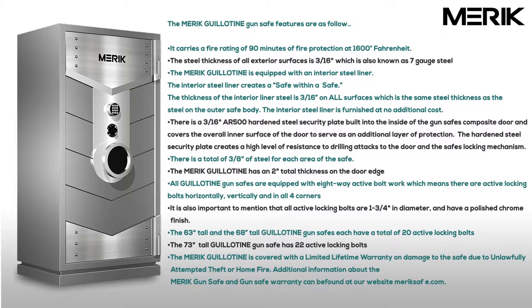There is a total of 3/8ths of an inch of steel for each area of the vault. The Merrick Guillotine has a 2 inch total thickness on the door edge. All Guillotine gun vaults are equipped with 8-way active bolt work, which means they are active locking bolts horizontally, vertically,